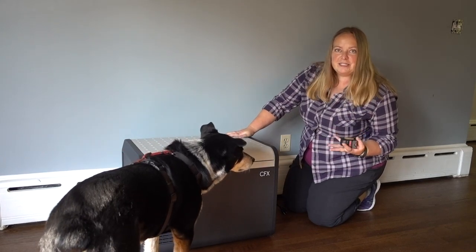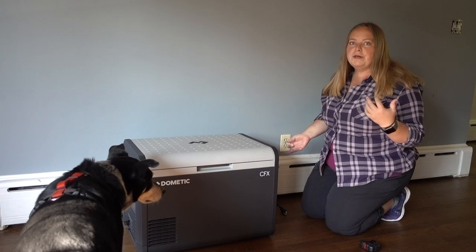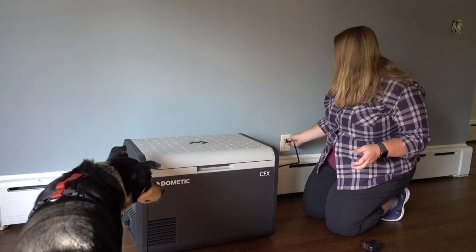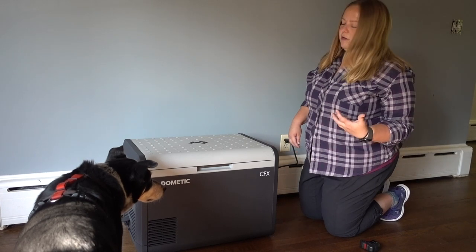It feels like a really nice product. It comes with both the AC and the DC plugs so that you can plug it into the wall or into your outlet in the car. I'm going to go ahead and plug it in — plug it in, hit the power button, and it automatically turns on.